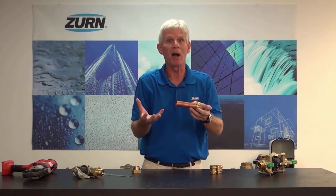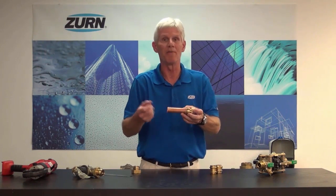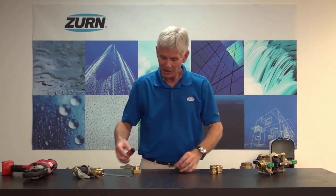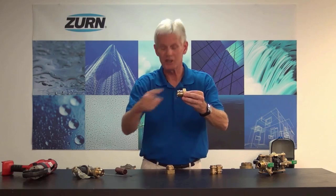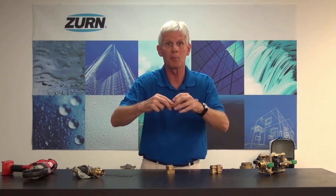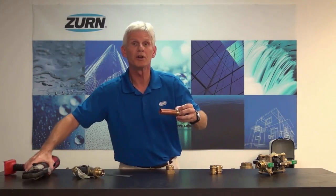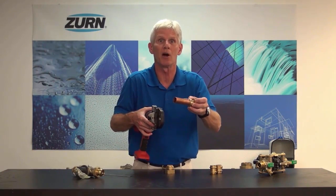So once again, the Z-Bite and the Z-Press fittings are a solderless way to attach the pipe to the valve itself. In the case of the Z-Press fitting, like the Z-Bite, it also has an O-ring seal internally. What we do in that case is push the pipe into place, and when we do, we're going to use a commercially available crimping tool to crimp that fitting onto the pipe.